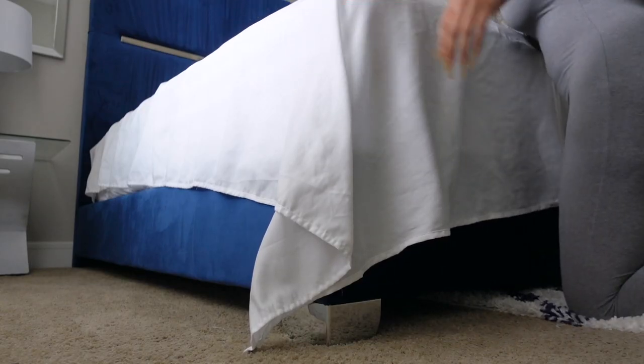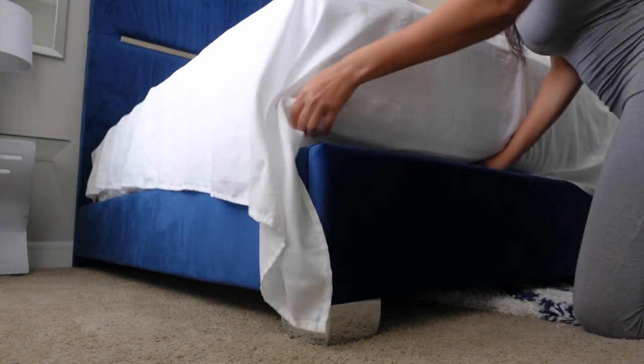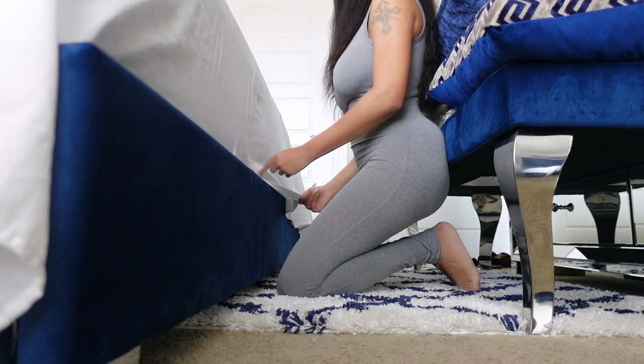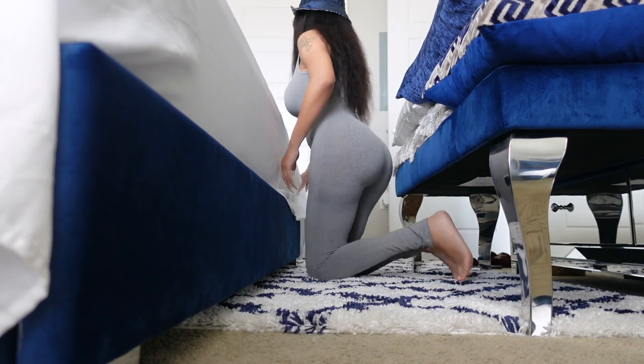Now for the fun part — the tucking and the folding. I'm going to start from the foot of the bed and tuck all of the flat sheet under first. Then I'm going to start on the sides where I will do the hospital tuck and military corners, fold them, and tuck.